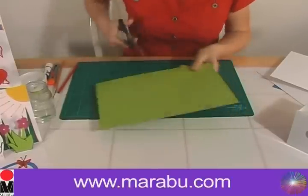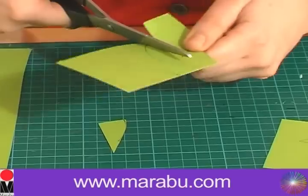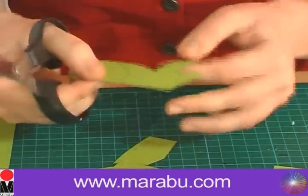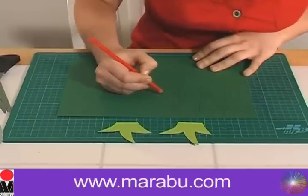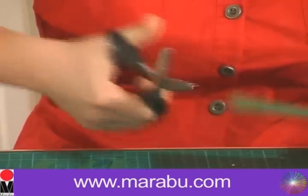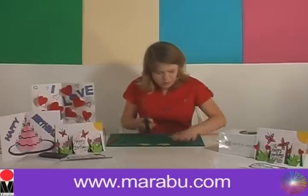We're going to cut those out using the scissors — you could use the cutting knife if you wanted to. Then we're going to put these bits to the side and bring in the dark green card to make some large fronds of grass. Nice simple pointed shapes, approximately about three inches high. We'll cut these out and stick these fronds of grass behind the larger groups of grass.